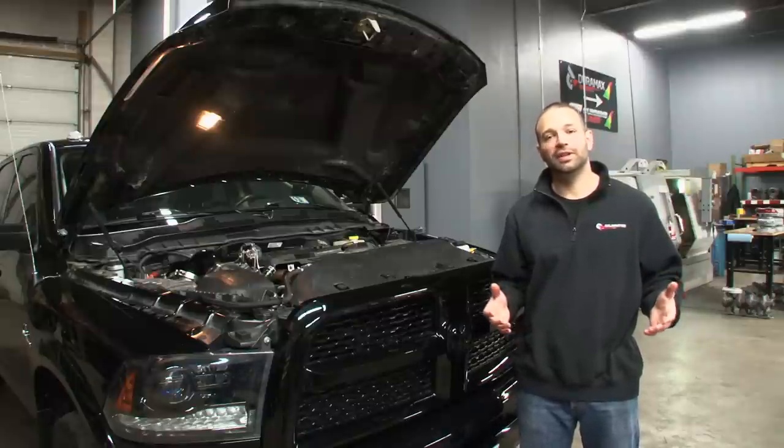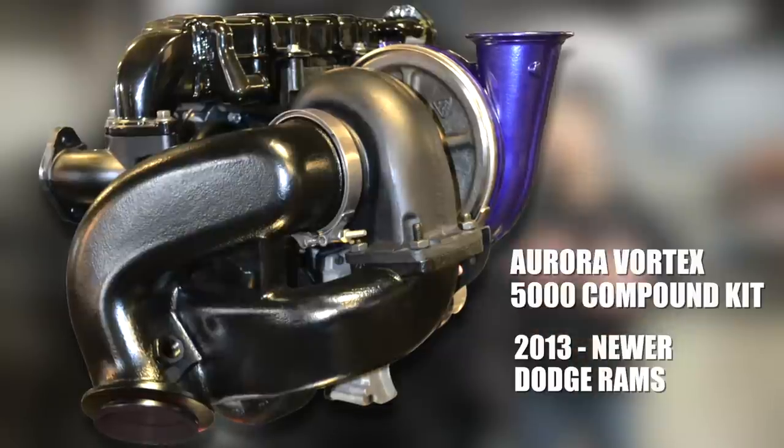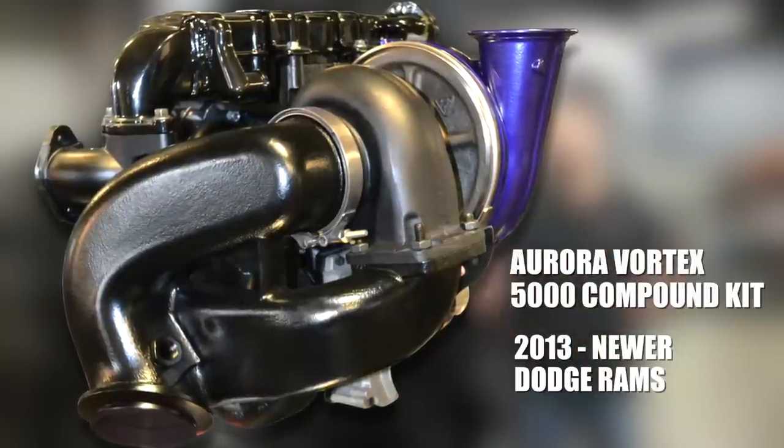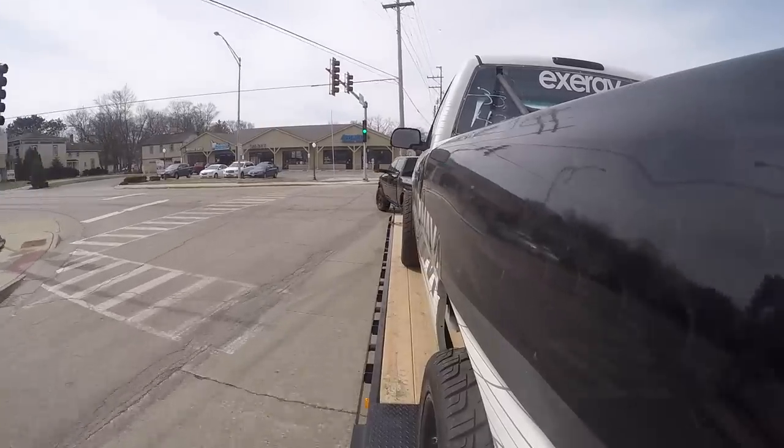Hey guys, today we're gonna show you the Aurora Vortex 5000 kit for the 2013 and newer Dodge Rams. This is an added turbo kit that's gonna give you a lot more airflow, and really bring this truck to life in a usable way.